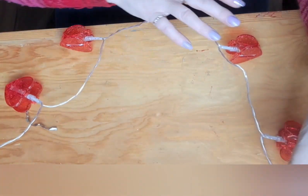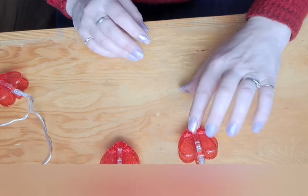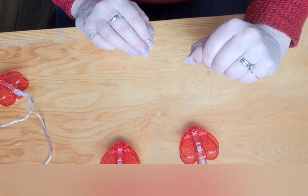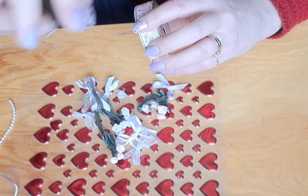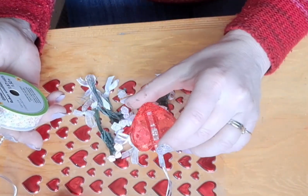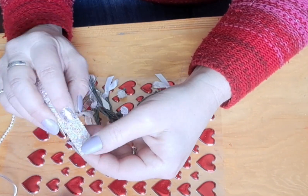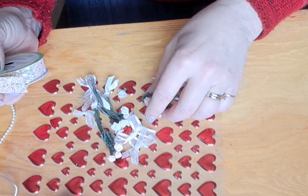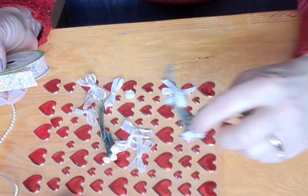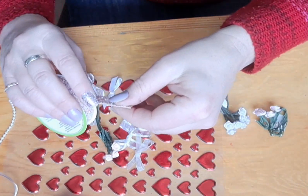We're going to start by just dressing up the hearts themselves — that's just the first step. I've got some interesting little stickers and things. I've got this sticky sparkly ribbon — you can use whatever you like, but I thought that was quite pretty. I've also got some little mini ribbon roses and some bows, so I'm going to start by decorating these up a little bit.